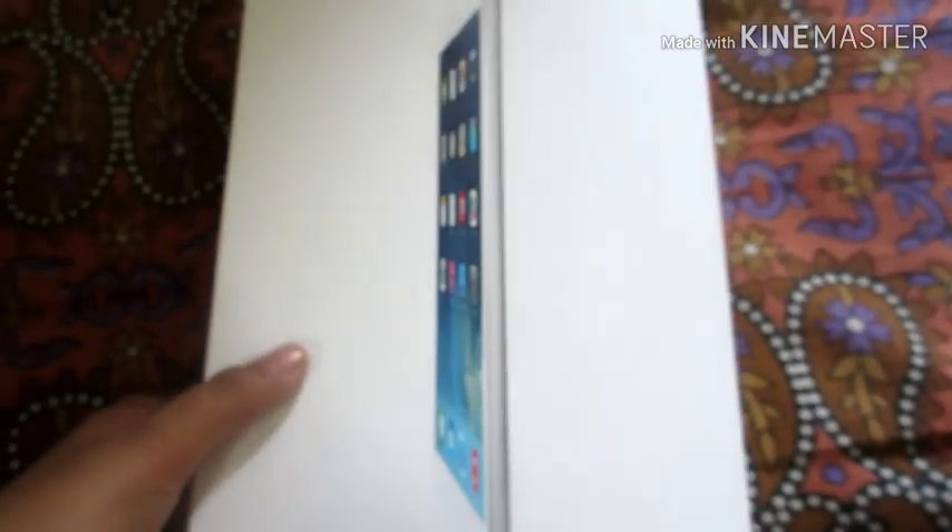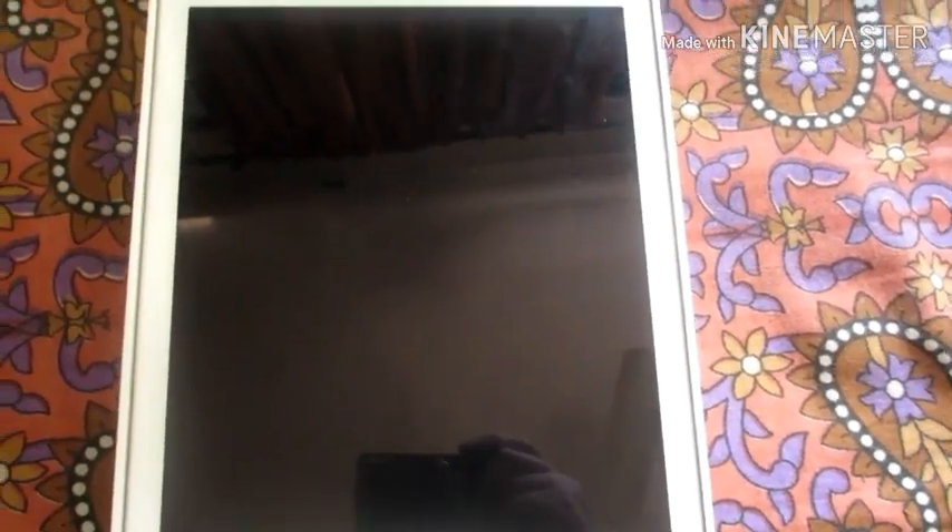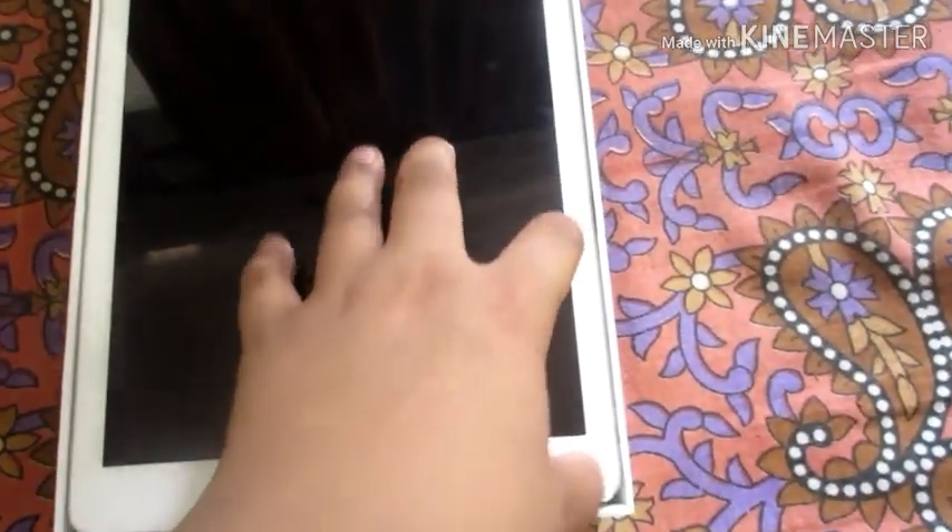So let's see what is inside. Just like you open the box, you will find the iPad Air.